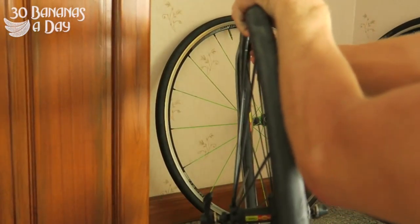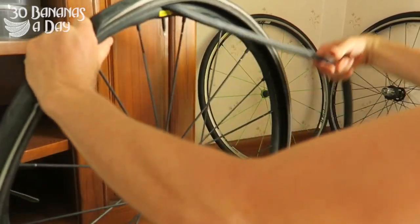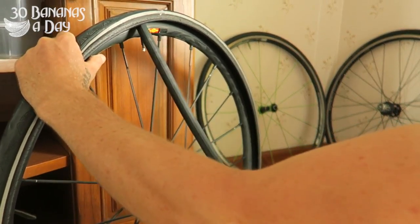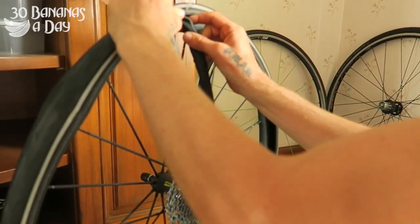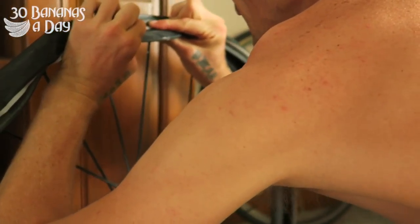Take your tube out. Start somewhere else — don't start at the valve. The valve comes out last. And then we're going to take the tyre off, because we're going to find out what caused the flat tyre.